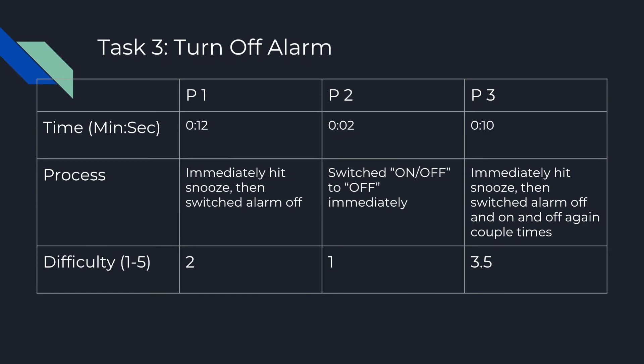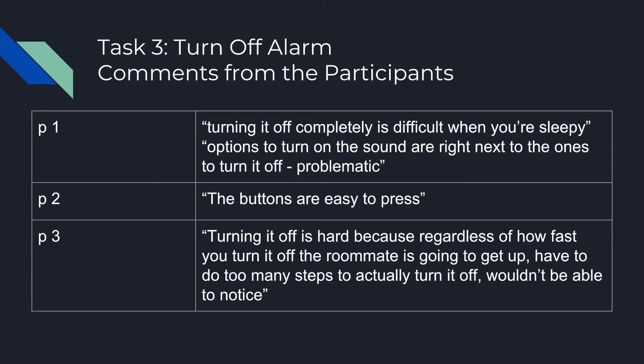For the third task of turning off the alarm, the time ranged from 2 to 12 seconds, with an average rating of around a 2. The process involved hitting a button first before figuring out how to toggle the switch to off. Overall comments were more negative, with users saying it would be difficult to turn off the alarm when waking up.